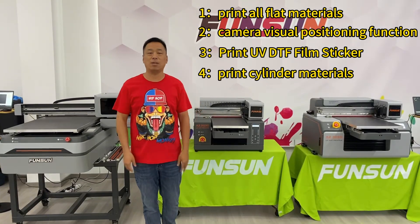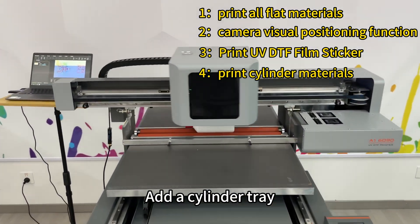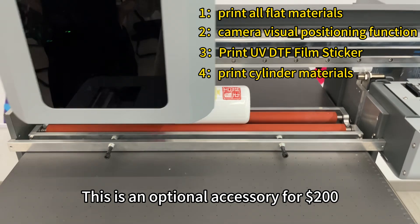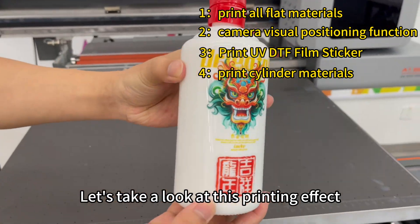The fourth function is printing cylinder materials. Add a cylinder tray and you can print cylindrical materials. This is an optional accessory for $200. Let's take a look at this printing effect.